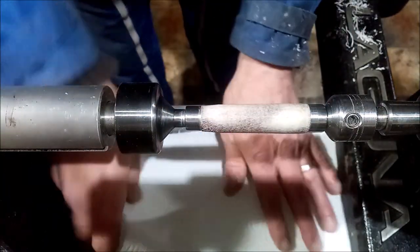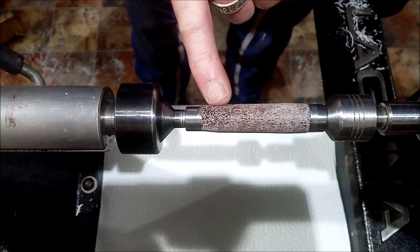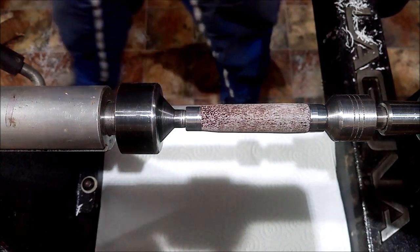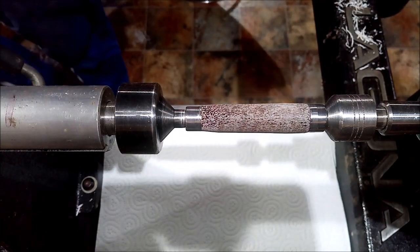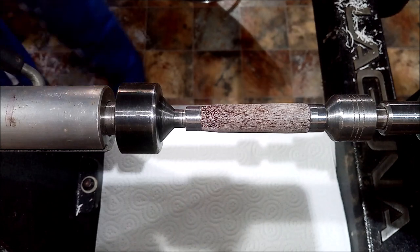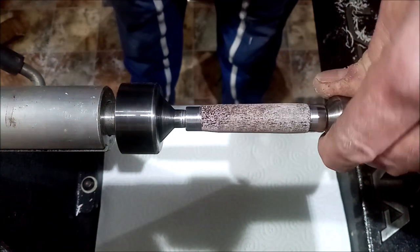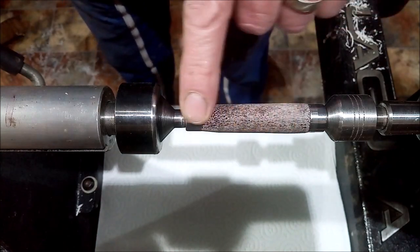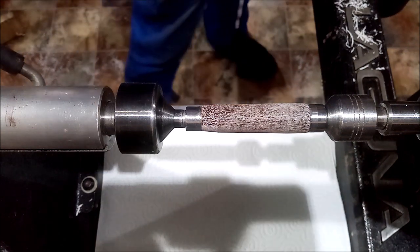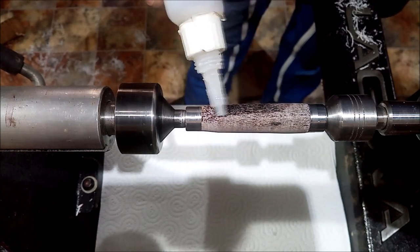Now sanding on these is a little bit different. The marrow is porous and you need to fill those holes. There's a load of ways of actually doing this — I just have my personal preference, which is the slurry method. I need to fill all those pores, so what I'm going to do is get CA — thin CA — and basically just cover the blank in it.